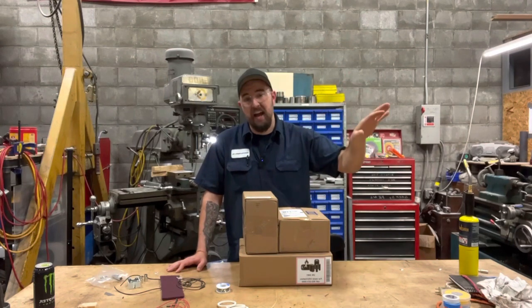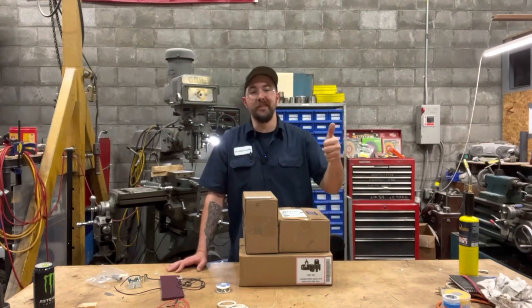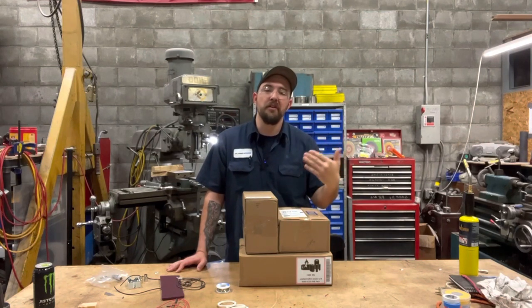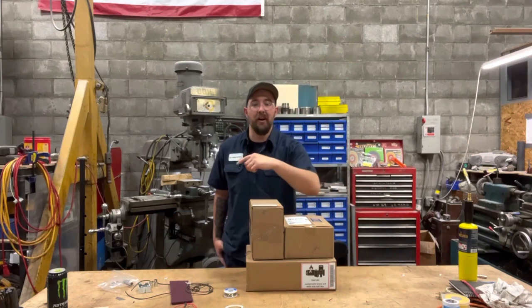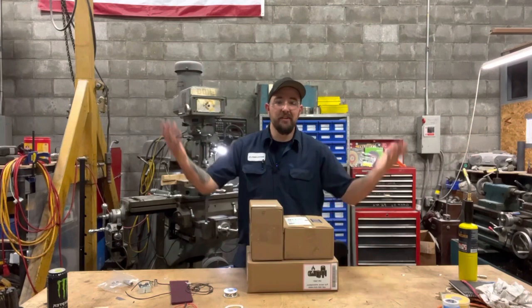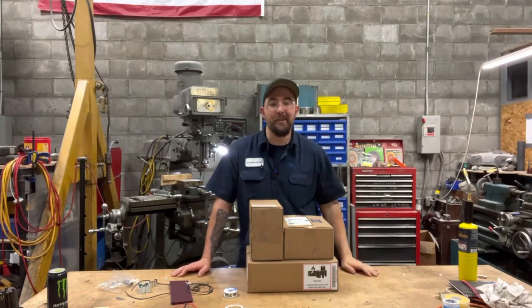I'll link it up here if you want to check it out after this. But they reached out to me and said, 'Hey Dan, we caught your video on YouTube and we dig it. We're wondering if you would be interested in going over some of our newer stuff, see if you like it and give us a review.' To which I replied, 'Yeah man, that would be absolutely awesome.' So here we are. Look at all this stuff. If this doesn't get you wound up, I don't know what will. So let's go ahead, rip this stuff open and see what we got.